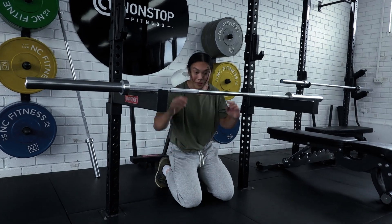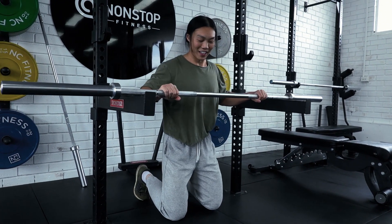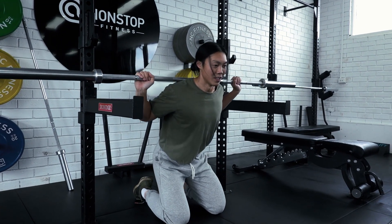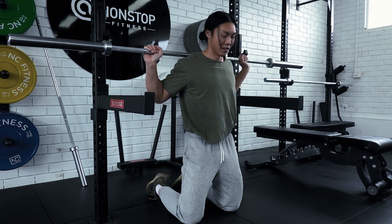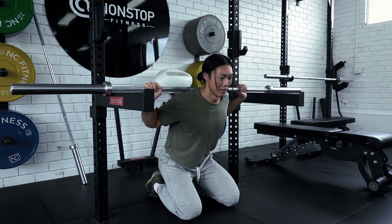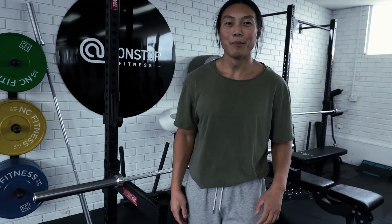I'm going to attempt the exercise without any weight first and see what it feels like. It doesn't really feel like anything at the moment, but I can faintly feel the glutes and a little bit of a stretch in the quads.